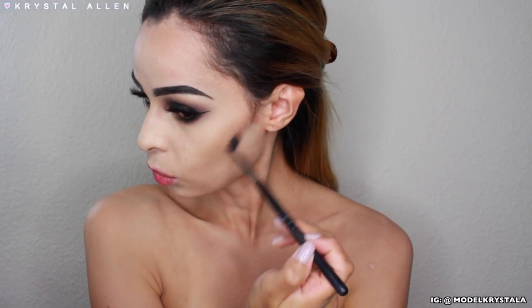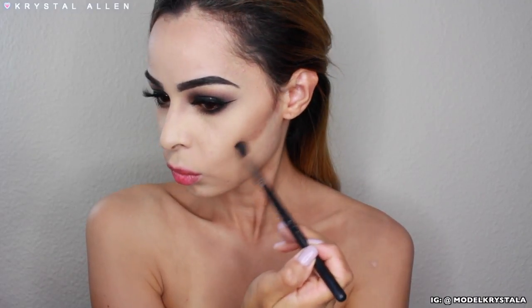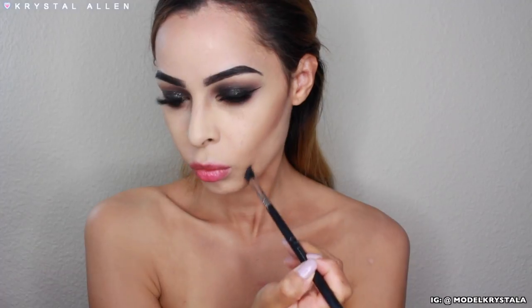Here I'm adding that darker contour shade to deepen and hollow out my face a little bit more. I'm using a smaller blending brush to get a little bit more definition. I'm taking this around the perimeter of my forehead along my temples, and I'm going to be contouring the nose as well.